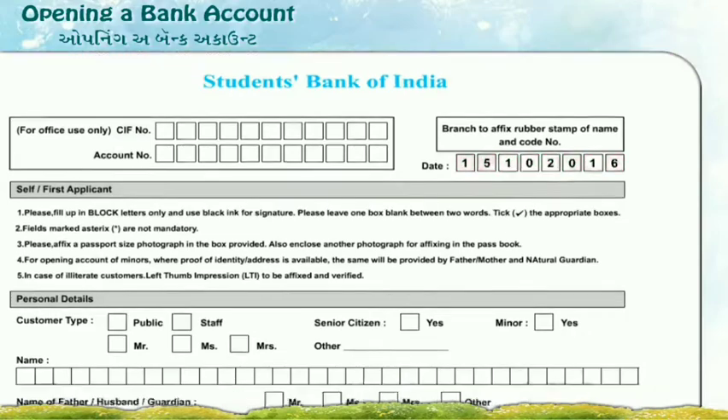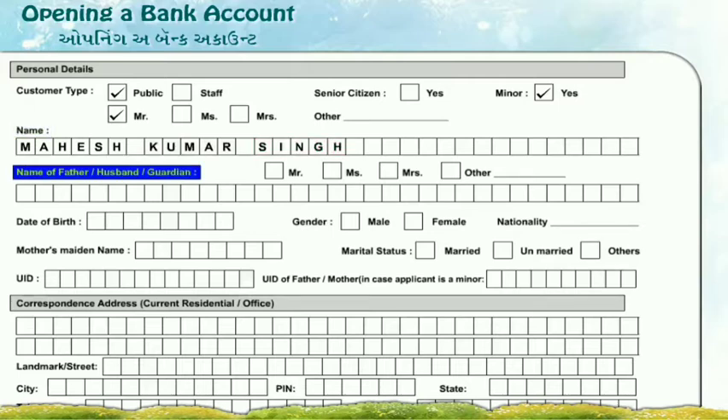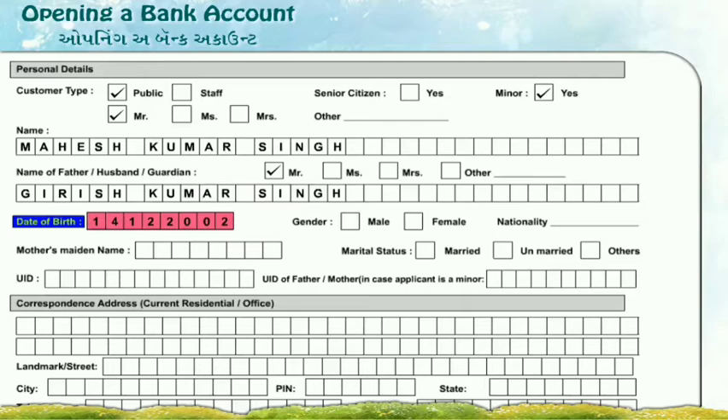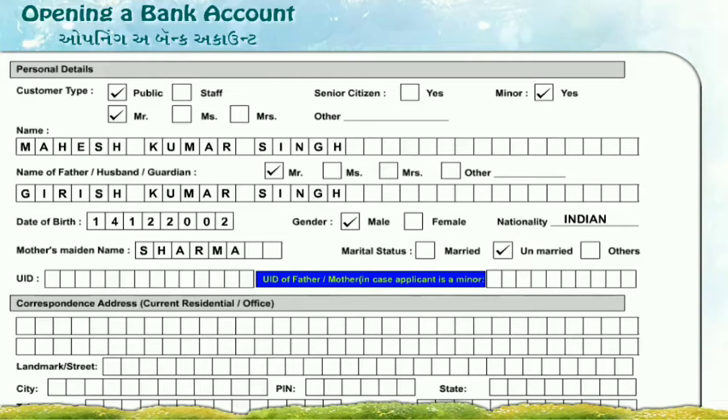Personal details — Customer type: Public, Minor: Yes. Name: First name Mahesh, Middle name Kumar, Last name Singh. Father's name: Girish Kumar Singh. Date of birth: 14th December 2002. Gender: Male. Nationality: Indian. Mother's maiden name: Sharma. Marital status: Unmarried.